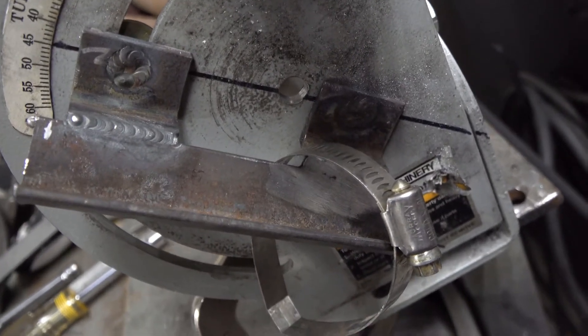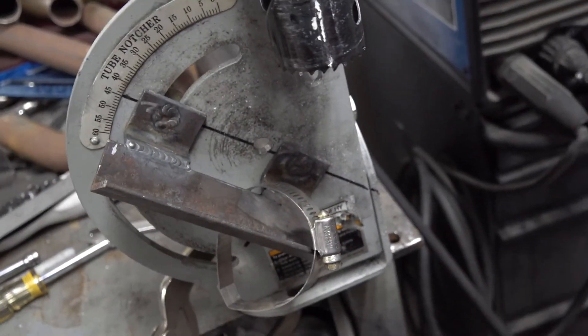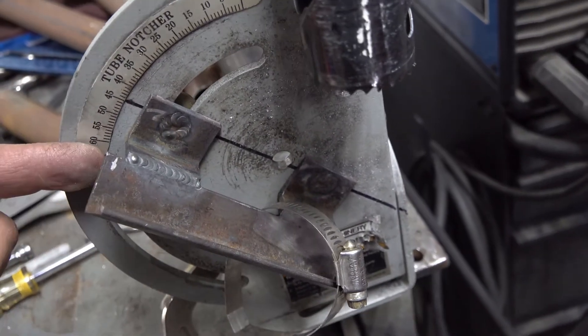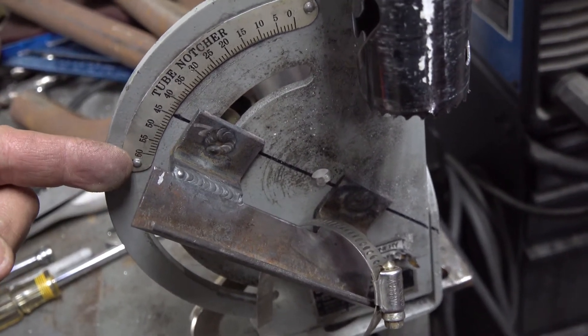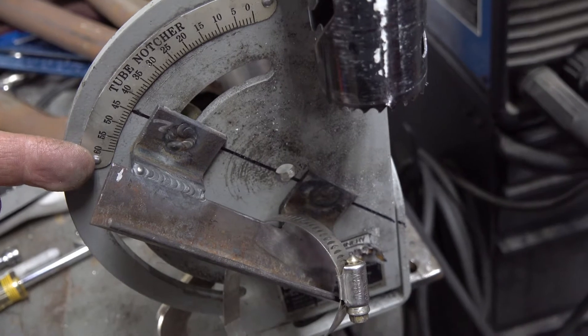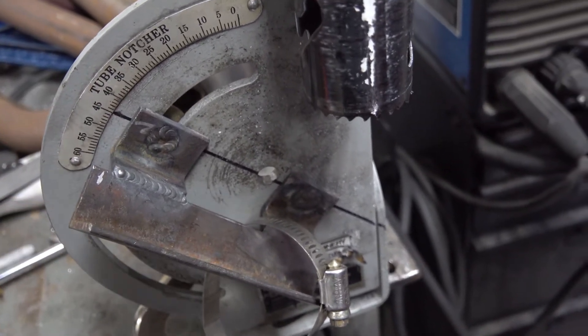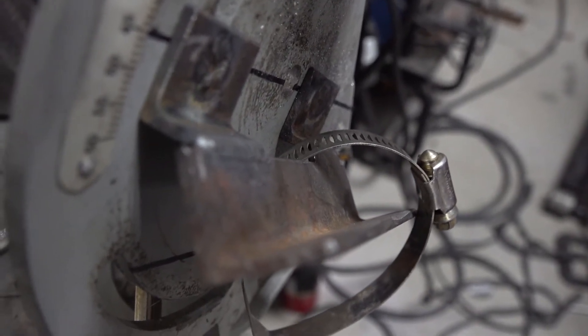Just a couple pieces of angle iron, a hose clamp to hold the tubing down. The angle iron is welded in a manner that it is spaced out such that from the center of the angle iron to the face of the notcher is half the diameter of the tubing. So in this case, from the surface to the center is an inch and a quarter because we're on two and a half inch tubing. The tube is held down with a hose clamp and that's about it.